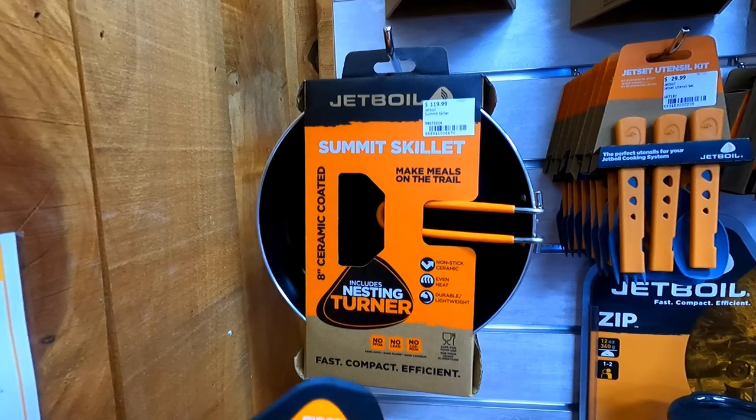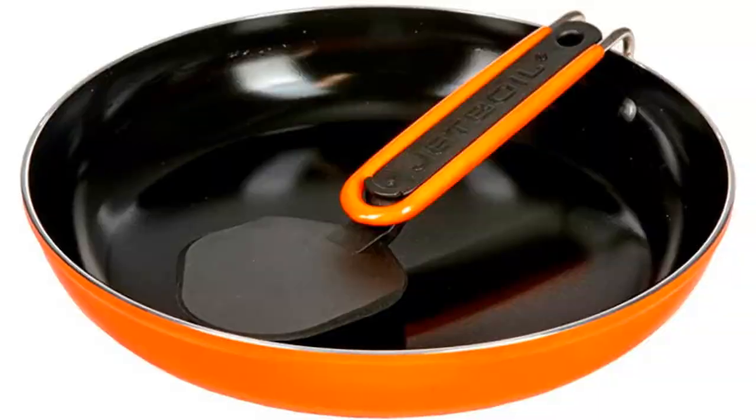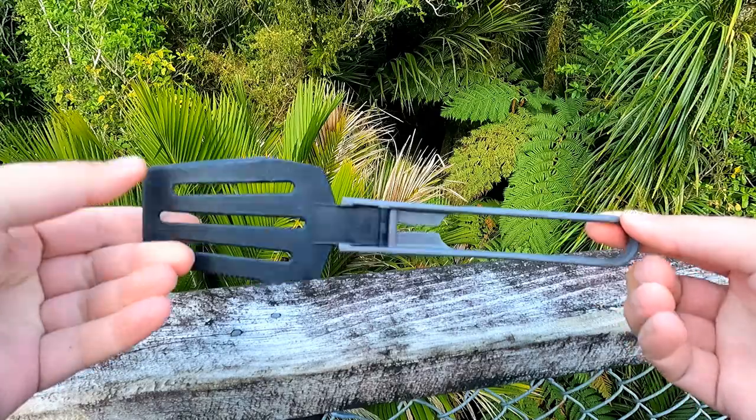There are a number of different camping spatula options available from several different brands such as MSR and Jetboil, but I've found most of them tended to be a bit too flimsy, not the right size, or even just a bit impractical.